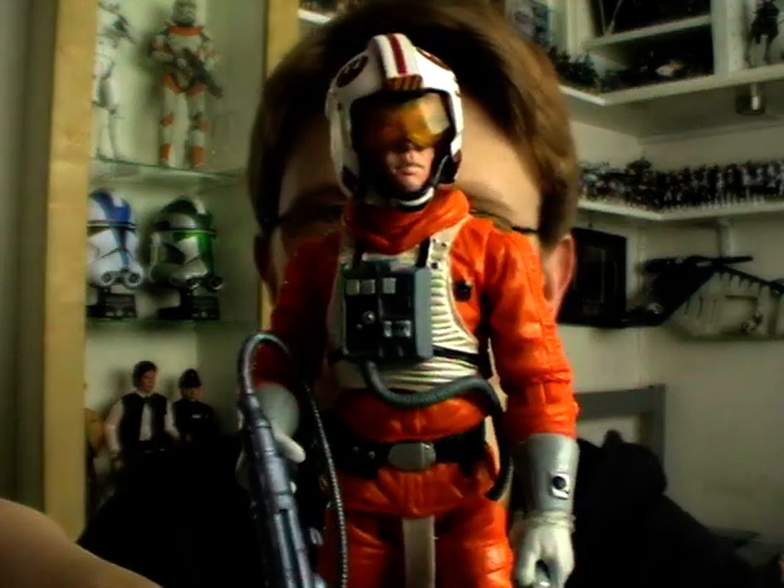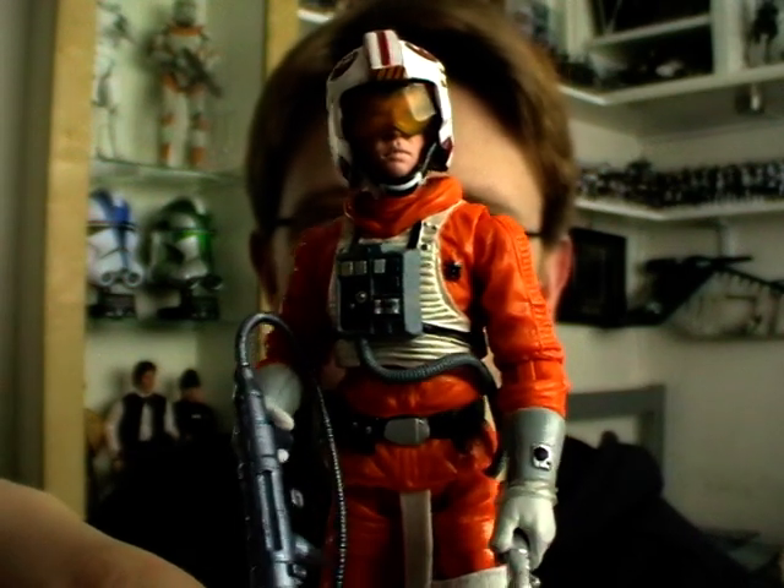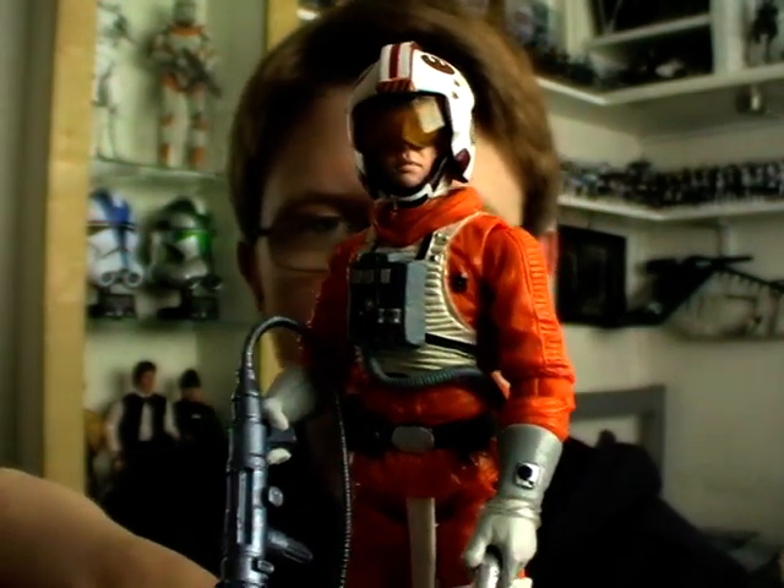Hello everyone and welcome back to another Star Wars figure review. Next up for you today we're going to be taking a look at everybody's favourite rebel, Luke Skywalker, in his rebel pilot outfit or more specifically his snow speeder outfit.